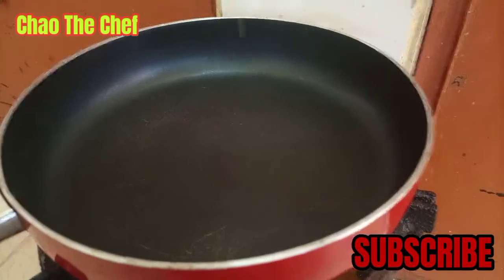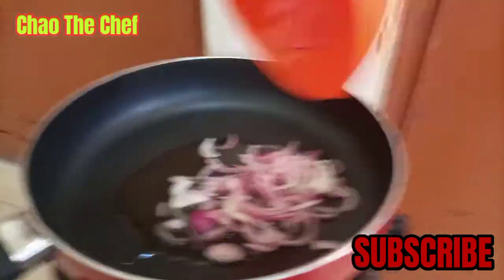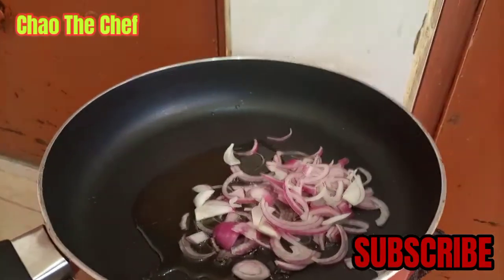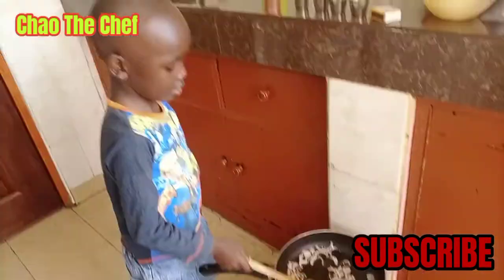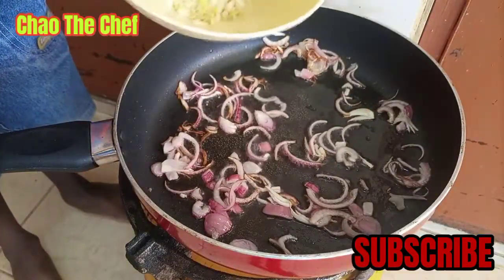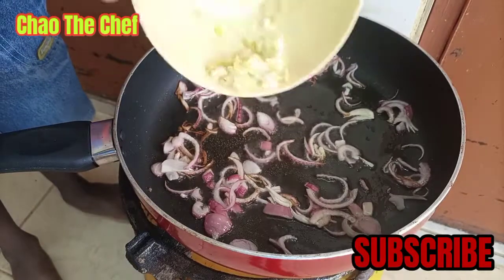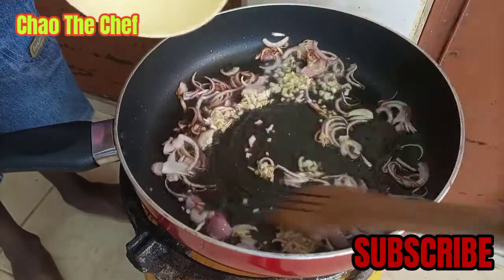Add some cooking oil and onion into the cooking pan and cook until translucent. From there, add the chopped ginger and garlic and continue to stir.